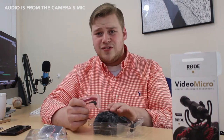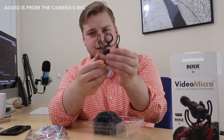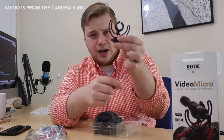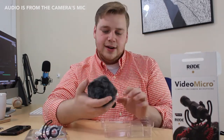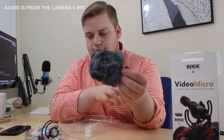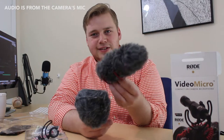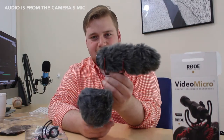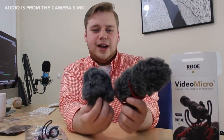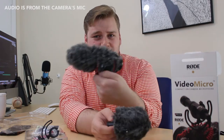Here is the mounting system — this is a shotgun mic, so this is a cold shoe that will go right on top of your DSLR. And here is the talk of the town: the Rode VideoMicro. Just to give you a reference, this is the Rode VideoMic Go with dead cat, and this is the Rode VideoMicro. The VideoMicro is substantially wider but obviously not nearly as long.